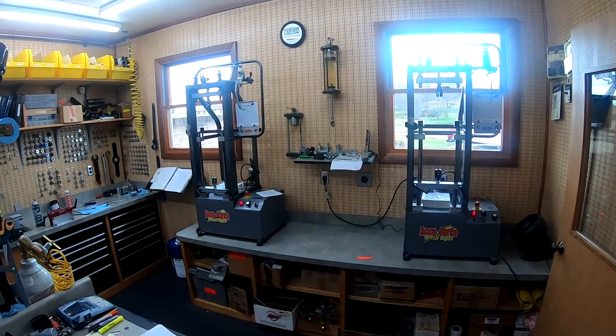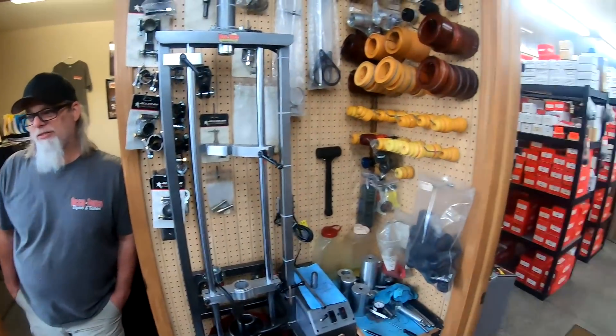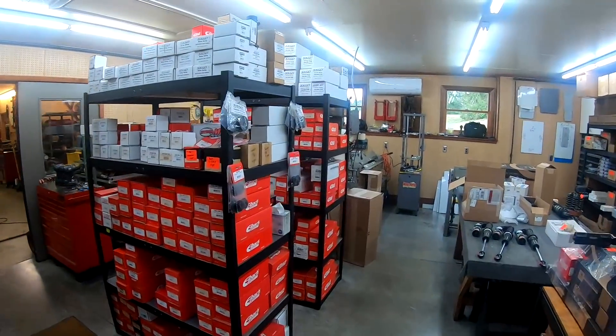And you sell dynos, of course, and you sell smashers. Smashers — that's the other aspect of things. So we'll come back here, let's show them a smasher.